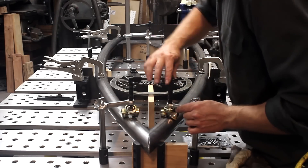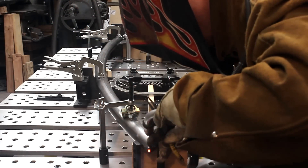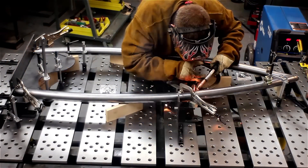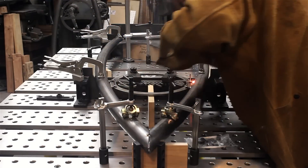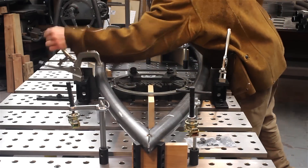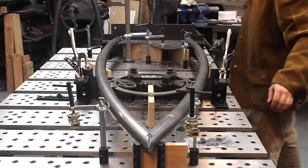It was really quick to set all the components in place, clamp them down, and then I started tacking up the assembly. Active time to fixture each assembly was probably a minute, and a minute and a half of welding time. Then pop the clamps loose, pull it out of the fixture, and you're done.